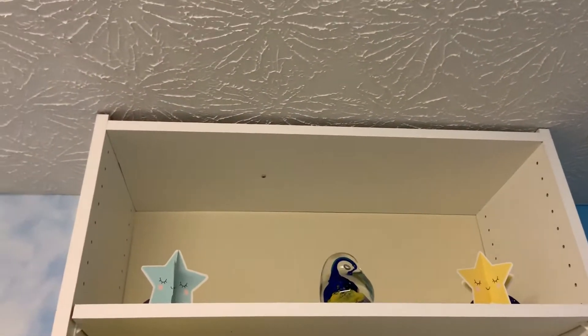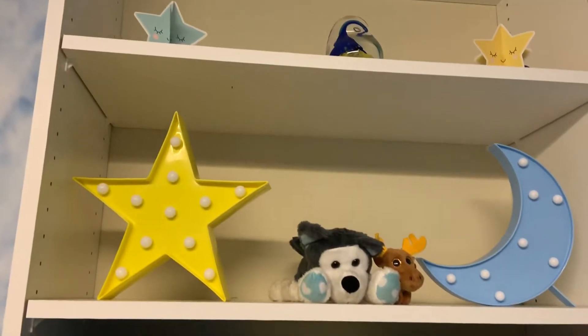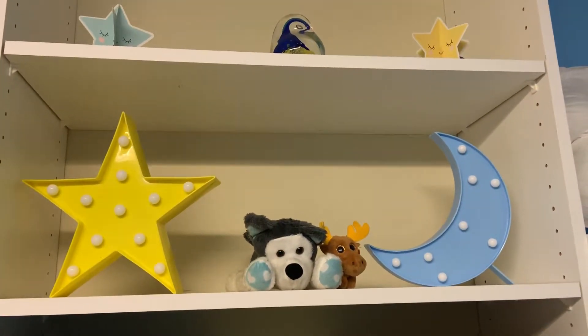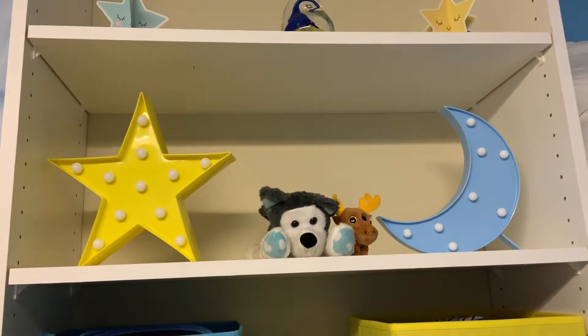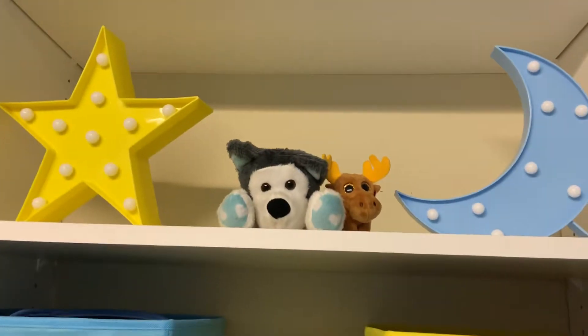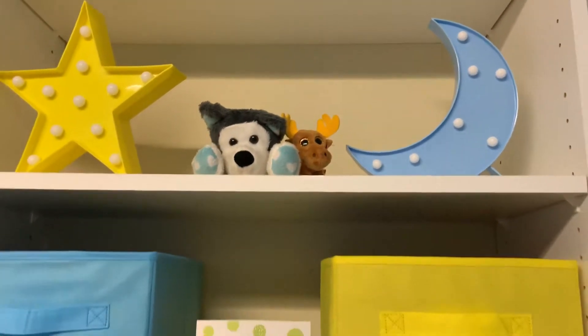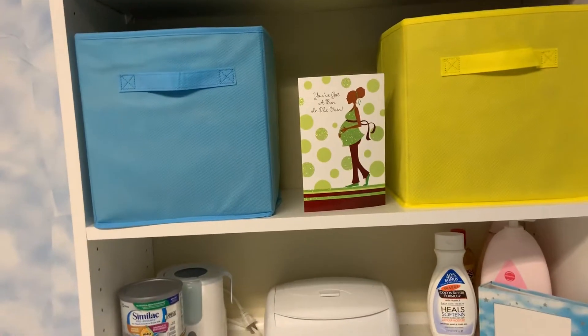Moving along to this little area — the little blue and yellow stars on the first shelf came from Party City; they were decorations from his baby sprinkle. I have a little blue and yellow marble décor thing I've had for years. The LED star and moon came from Amazon — they do light up and were also decorations for his sprinkle. Then I have this little wolf my aunt gave me and a little moose my son got in a Happy Meal. On this shelf I have a blue and yellow box from Amazon.